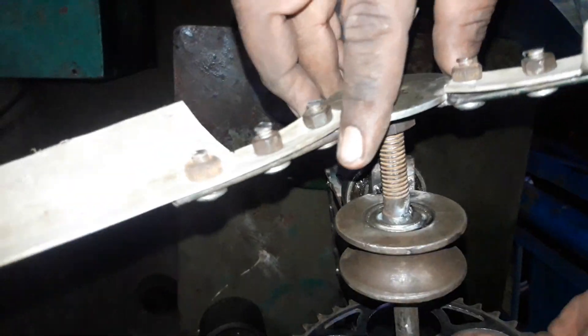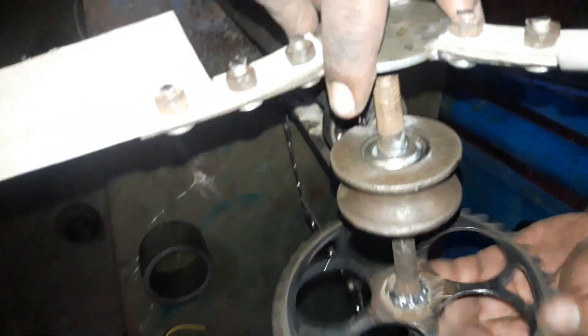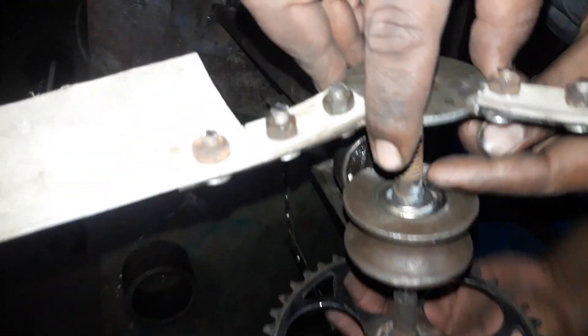We have a seam machine. You can take a seam machine — I can get a seam machine and that is the same. And if that seam machine is tight, you can tighten the seam machine.